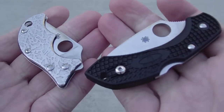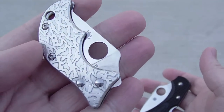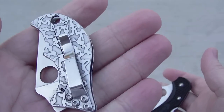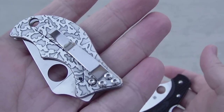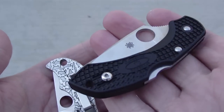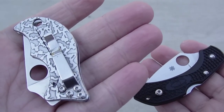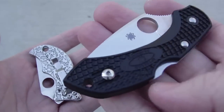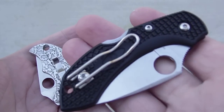Hey guys, how's it going? I'm outside here today for a couple of reviews of a couple of little Spyderco knives. On the left, weighing 1.35 ounces in stainless steel color, it's the Spyderco Spin. In the right hand, weighing 1.2 ounces — 0.15 ounces less than its competitor — wearing black FRN scales, it's the Dragonfly 2.